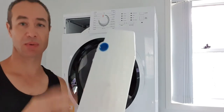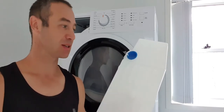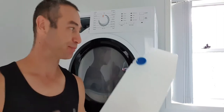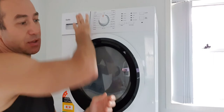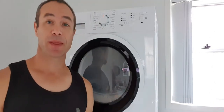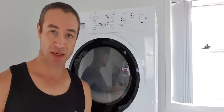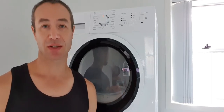When the dryer dehydrates clothes, it collects water in a container. For people who don't want that maintenance, I created a second video — linked in a card — about how I planned the dryer not to use that container. There were also a couple of other questions about how noisy the dryer is and how fast it dries.